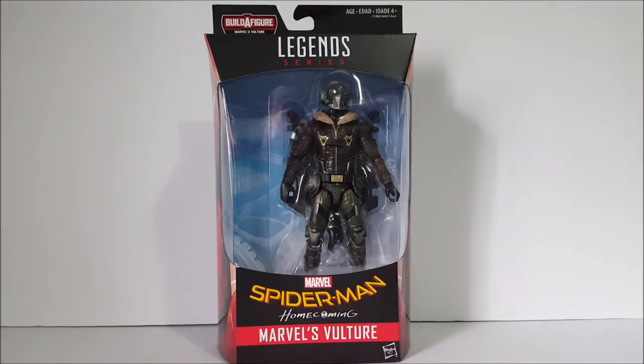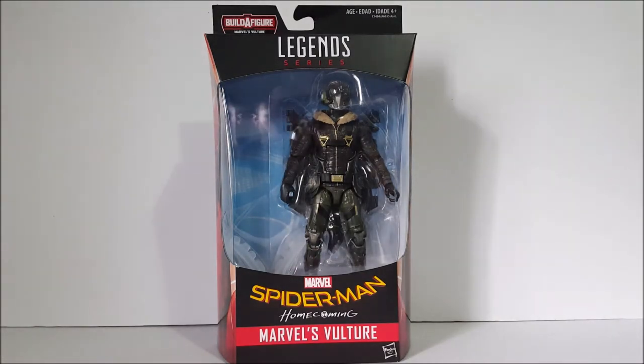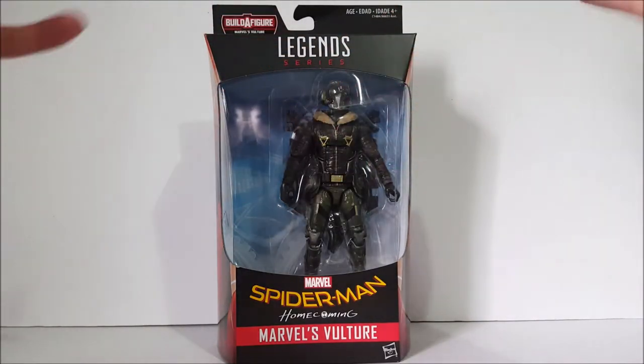Hey, what's up everybody, E Rivera, 94 million other action figure review, and this time we're taking a look at the Marvel Legends Hasbro Spider-Man Homecoming. This is the Marvel's Vulture Flight Gear Build-A-Figure wave — that's literally what it says up here: Build-A-Figure Marvel's Vulture Flight Gear, since the Build-A-Figure in this wave is the wings, or the flight gear.